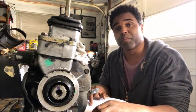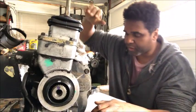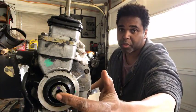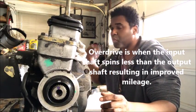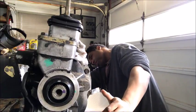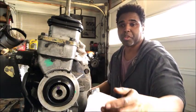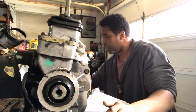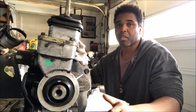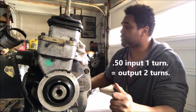We're going to skip fifth gear, which is a 0.74, and go straight to sixth gear, which is a 0.50. I've got it in sixth gear. Now, for the output shaft to do a full revolution, I only need to turn the input shaft half a revolution — because if I turn the input shaft one full rotation, the output shaft is going to spin twice. So I spin this a half revolution — right there — and the output shaft does a full revolution. A full turn on the input gives two full revolutions on the output. That's what a 0.50 gear ratio means.